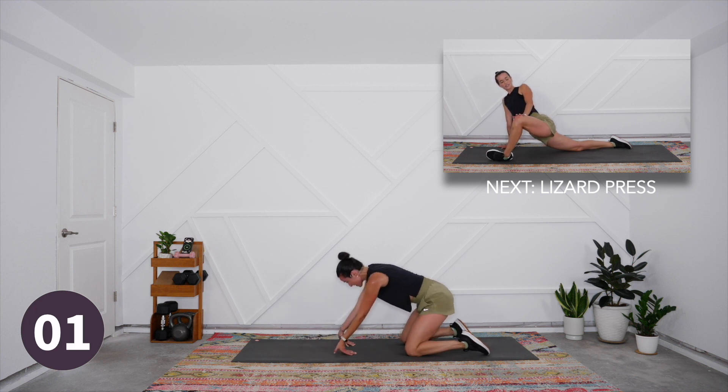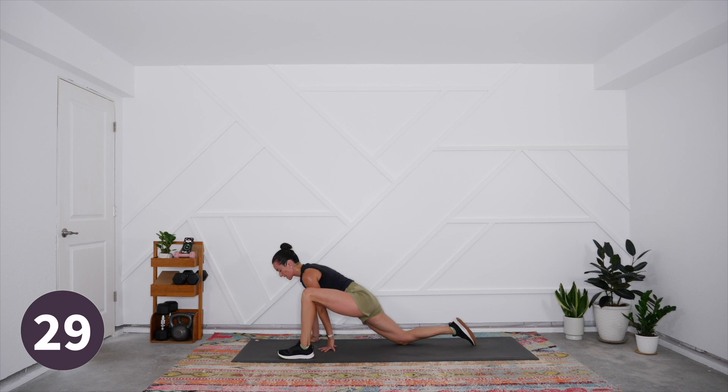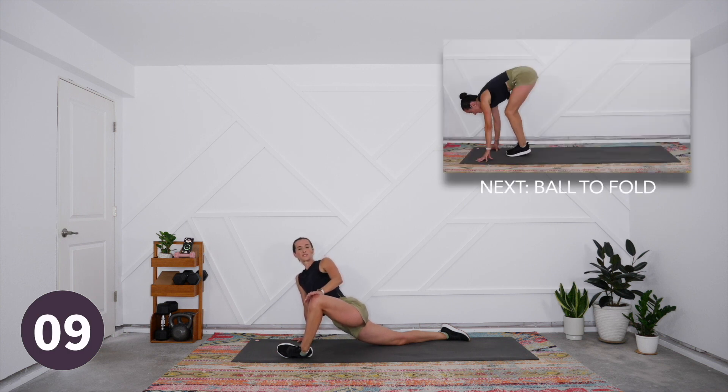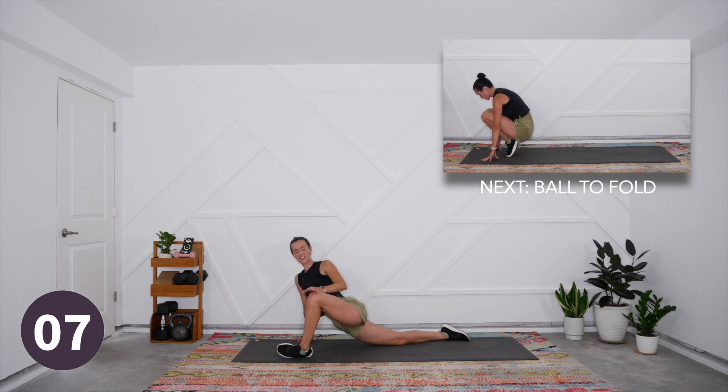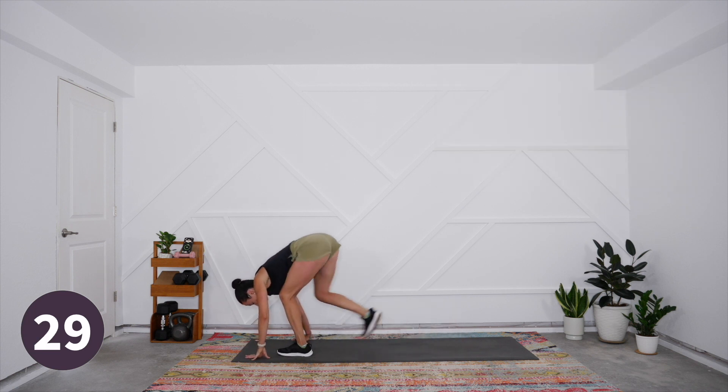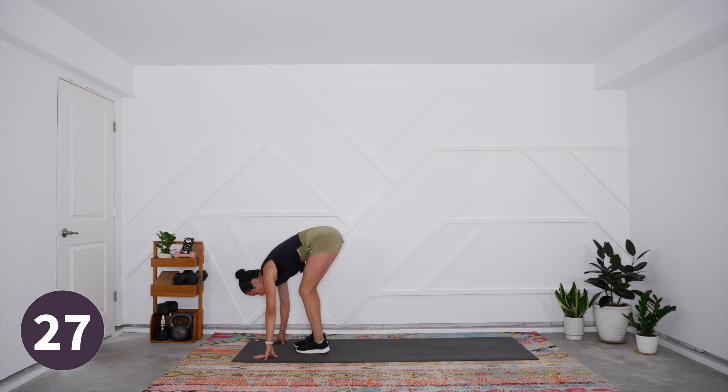Last one — really press — and then send the left leg forward, come into that nice deep lizard lunge once again. Come onto the knife edge of that front foot, maybe use the left hand to press that left knee out and open, shoulders relaxed away from the ears. You can come onto the top of your back thigh for that nice hip flexor stretch, slowing the breath down the entire time.